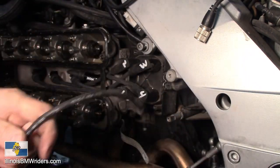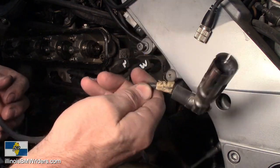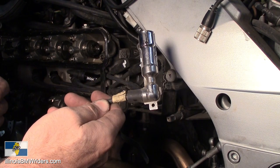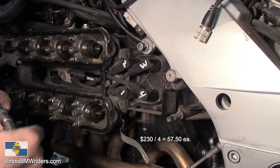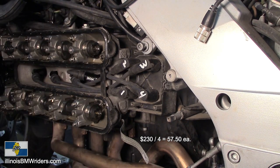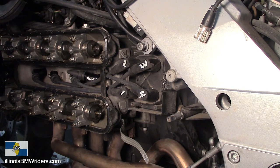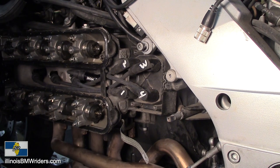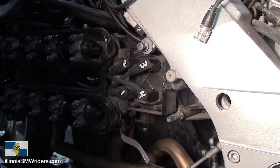Anyway, it's a good idea to change them out, and it's definitely a good idea to not go and buy them from BMW because who wants to spend $230 or whatever they are. You can buy the whole set for about $70 versus one wire for $70 from BMW - you do the math. Thank you for watching and I hope you got something out of this video. Hopefully soon I'll have a DVD version that you'll be able to purchase of all the maintenance videos I've done. Thanks for watching, check out our club at IllinoisBMWRiders.com.